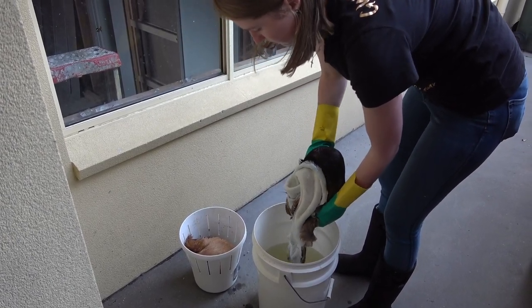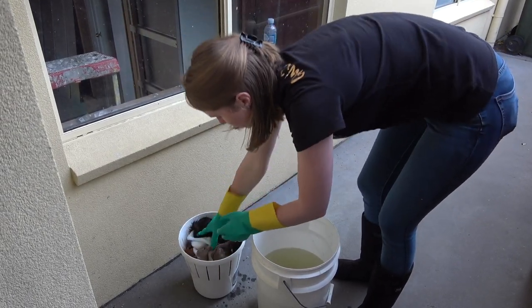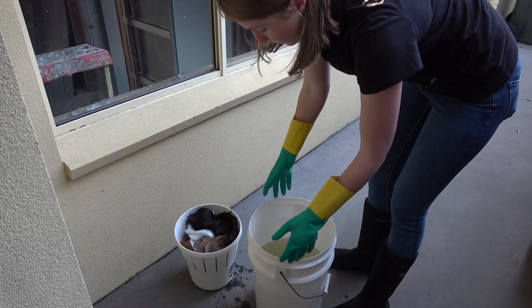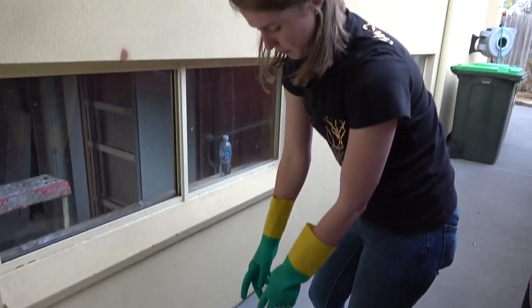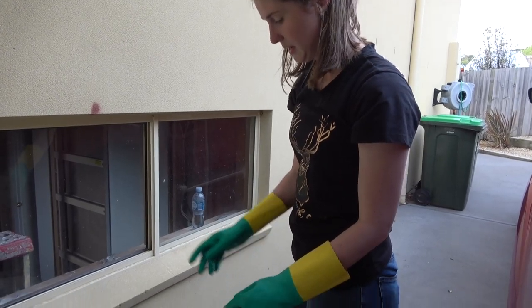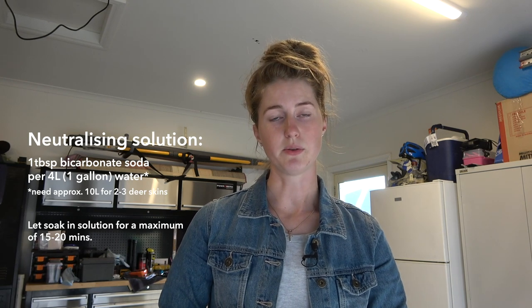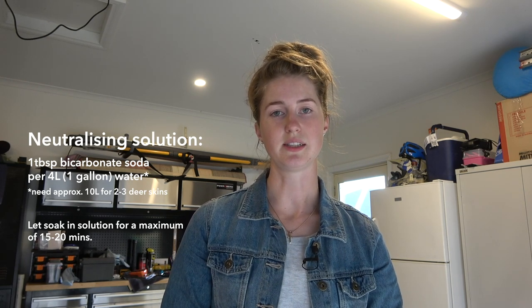The pickle is a very strong acid so you do need to make sure that you neutralize it before you tip it down the drain, otherwise your council will probably be quite upset at you. We're going to tip some bicarbonate soda in, leave it until it stops fizzing, and then tip it down the drain. The neutralizing solution is just a mix of water and bicarbonate soda, and that neutralizes the acid that has been on the skin so that the tanning chemicals can actually adhere to the proteins in the skin.